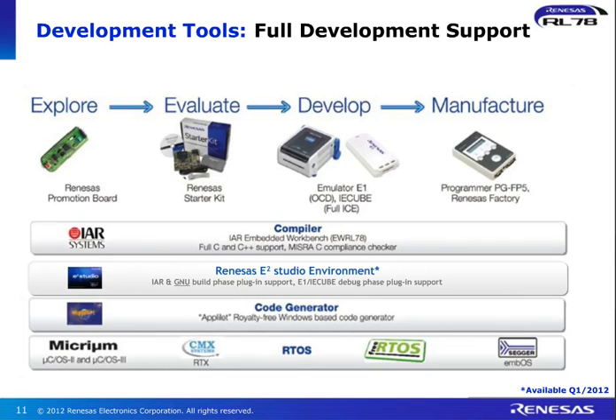In terms of the development tools, it is easy to start with the Venesis RL78 family. We offer a number of support tools. We have our exploration board called the Venesis Promotion Board — you can go to our website and request this free of charge. We also have our full Venesis Starter Kit where all the IOs are brought out for initial prototyping. And of course we have a full in-circuit emulator and debugger available, and a programmer for manufacturing. On the software side, we offer IAR and our in-house solution called E2 Studio, which is made up of Eclipse IDE and a GNU compiler. So the choice is yours.